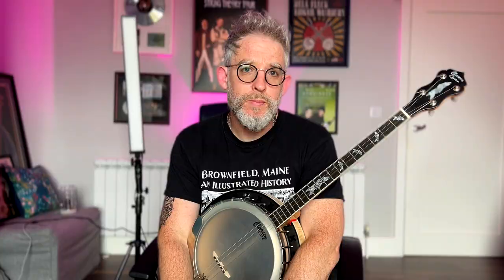I hope you can hear the difference and see the difference, and there's a link hopefully to each of these picks in the description below. I hope you enjoyed this video — don't forget to subscribe, like, share, and all the rest of it. Follow me on Instagram and Facebook for more, and if you want to learn how to play the banjo go over to patreon.com/endascanlanbanjo — I've got tons of stuff on there.